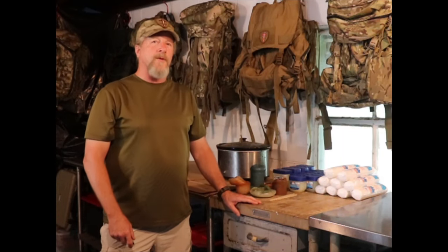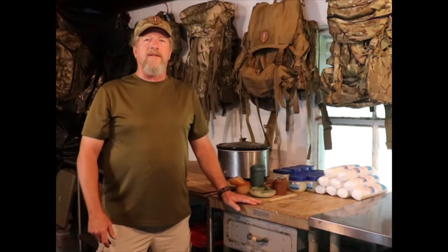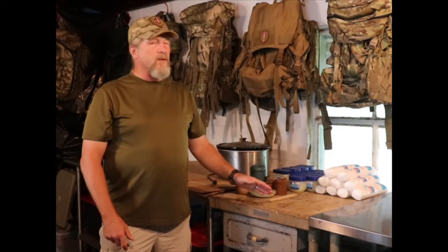Howdy folks, welcome back to Boondockery. It's a very rainy day today, so I decided to spend a little time in the bushcraft laboratory and make up a great big batch of fire starters.